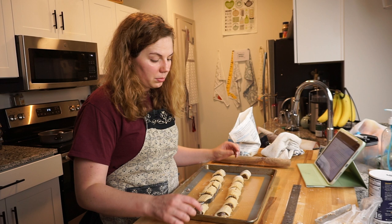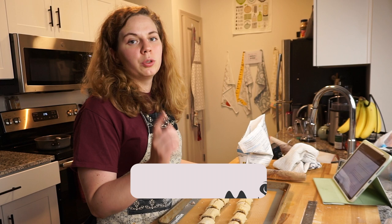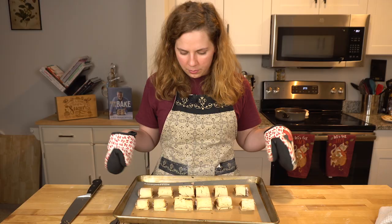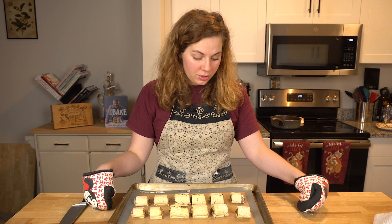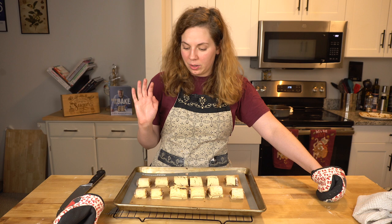There is one thing I know I'm not meant to do and that is not do an egg wash. Jamie, bless his heart, did that and they looked like sausage rolls. So I do know not to egg wash it. So I'm going to bake these — let's get them out of the oven. They smell amazing. They just look bad.